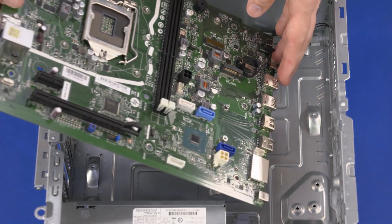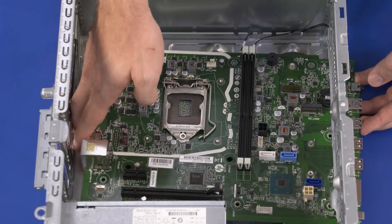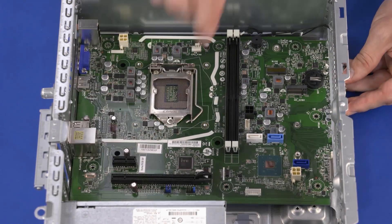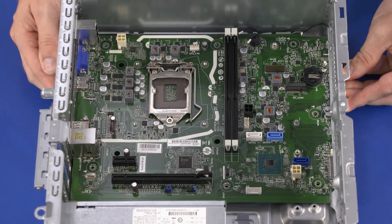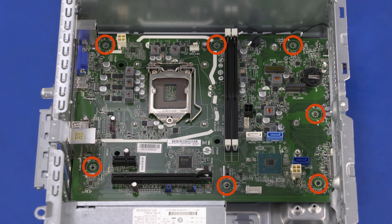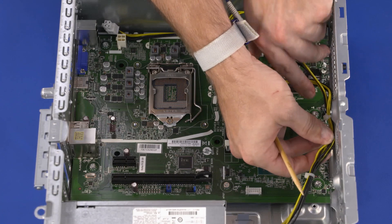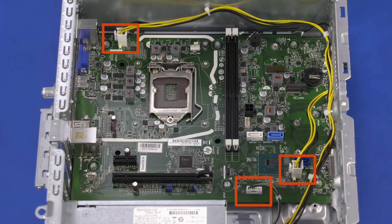Replace the rear edge of the motherboard. At an angle, replace the 10 mm T15 Torx-head screws that secure the motherboard to the chassis. Route the power supply cables through the routing clips on the chassis. Connect the power supply cables into the connectors on the motherboard.